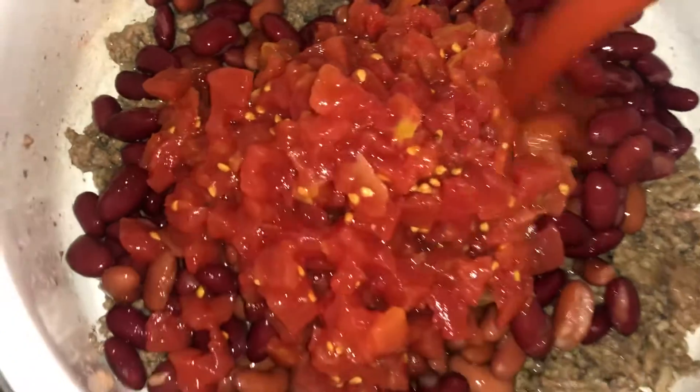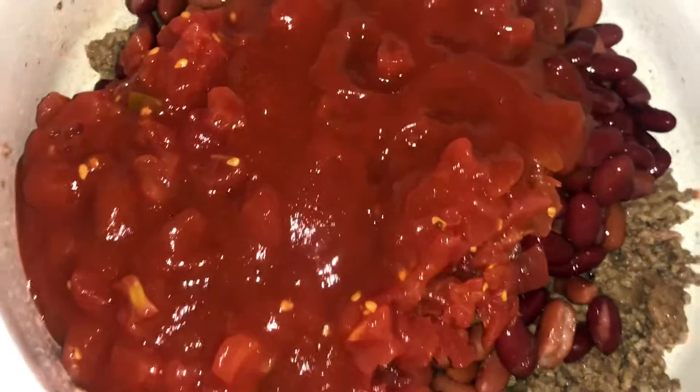Tomato sauce — a little tomato sauce and then a big tomato sauce here. You can use whatever kind of sauce you want to use.